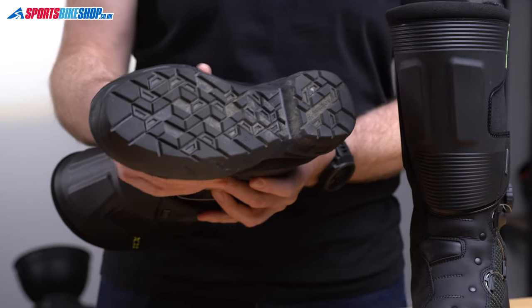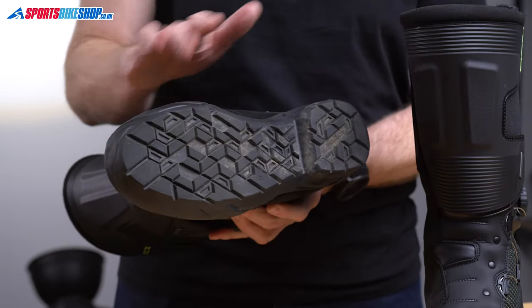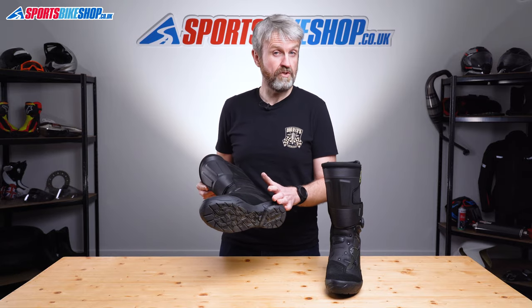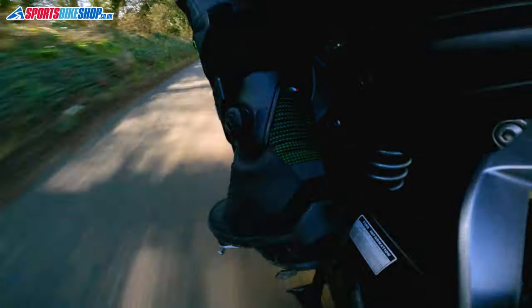Starting at the bottom with the sole. It's TCX's Ground Track sole, which is a series of chunky grooves and lugs to give you good grip on loose surfaces. It gives good feedback on the bike's pegs in my experience and it's also comfortable when you're walking around.